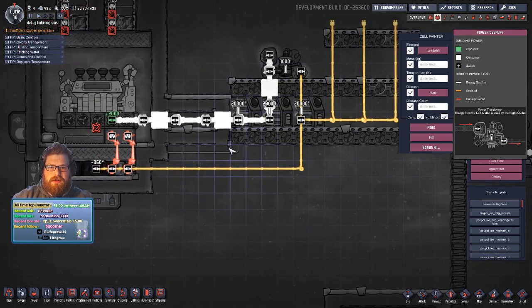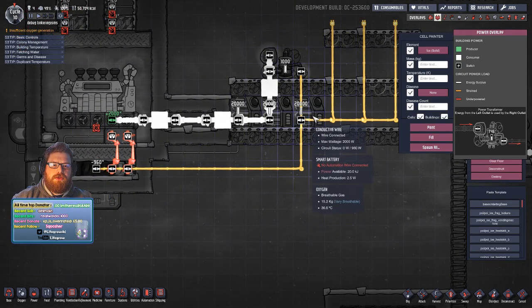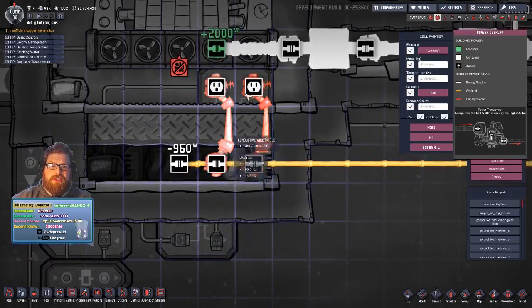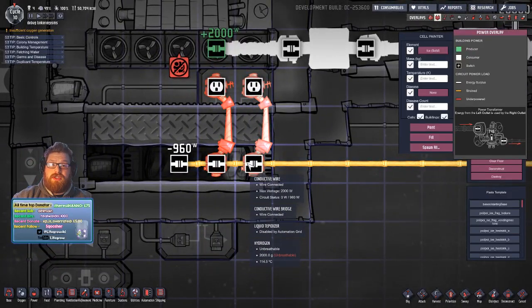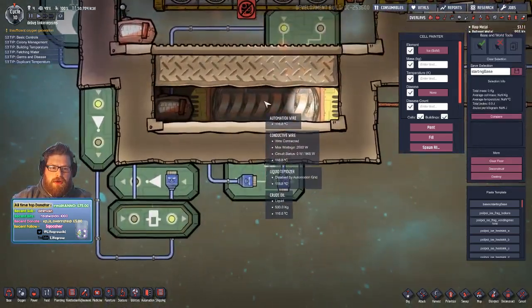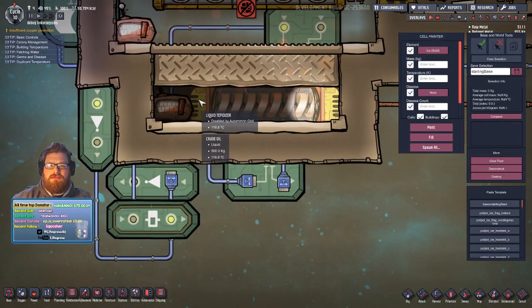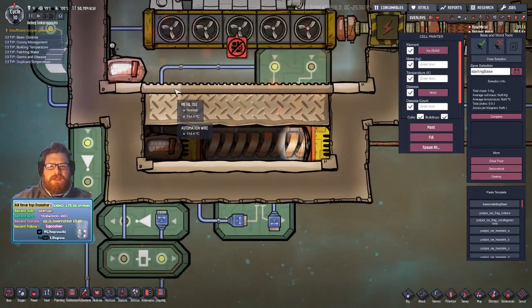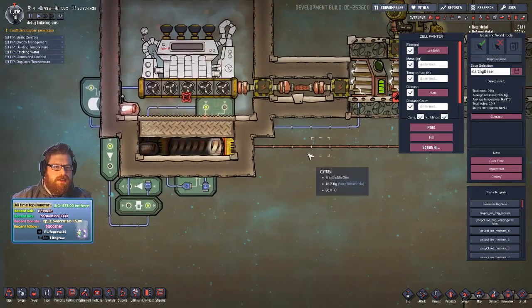On this circuit we've got one branch going to another smart battery, which then powers our tepidizer. These bridges are just to aid with some temperature transference. Over the top of the tepidizer we've got about 500 kilos of oil — you can just pump it in with pitcher pumps, dead easy.